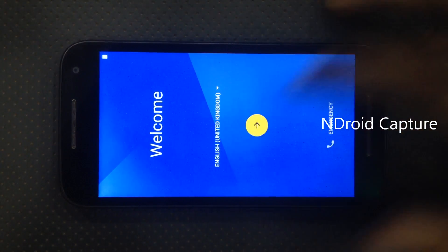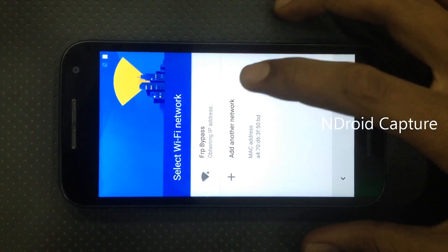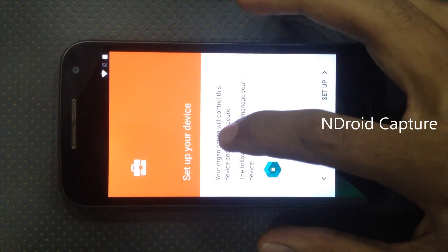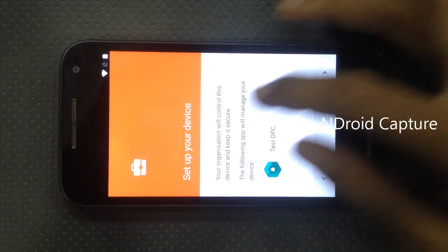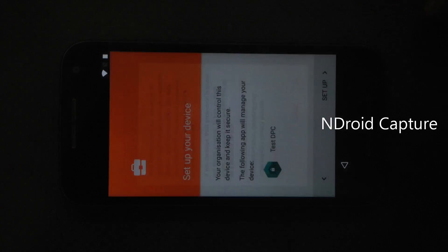Tap on the next button. A new option will appear: 'Set up your device'. Tap on 'Test DPC', then tap on the set up button.